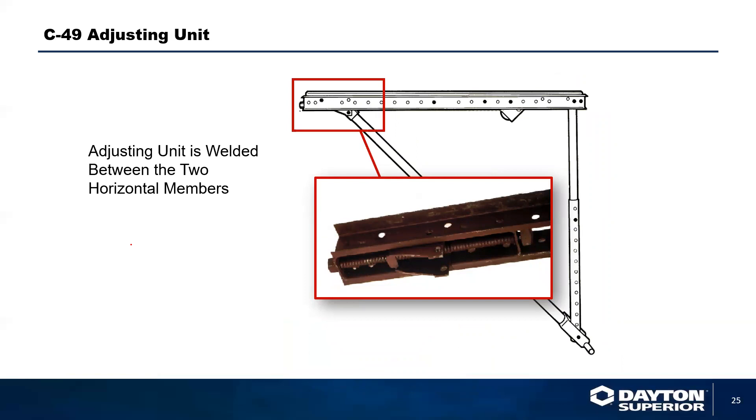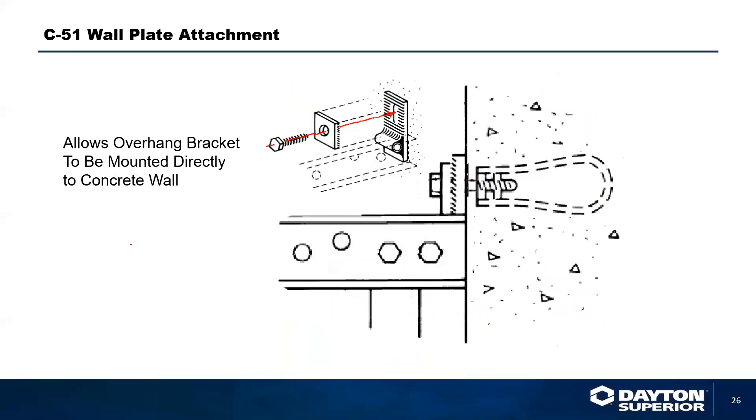There is an adjustment nut on the end of the bracket that helps fine-tune the camber, giving you three inches of height adjustment up or down. You can also use a wall plate adapter for the overhang bracket. The wall plate adapter attaches to a hole punched in the overhang bracket that has a bushing as a spreader. You remove that bushing, attach the interior part of the wall bracket, then pass a bolt through the bracket, a serrated washer plate, into the wall bracket that attaches to an insert cast in the concrete.